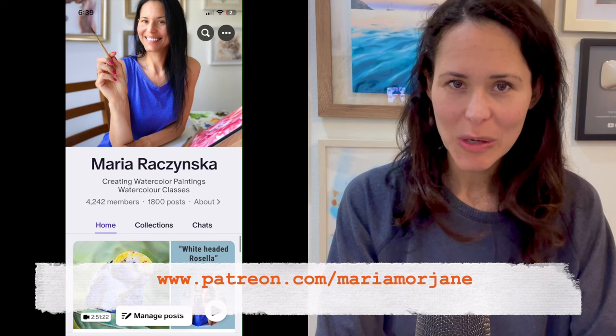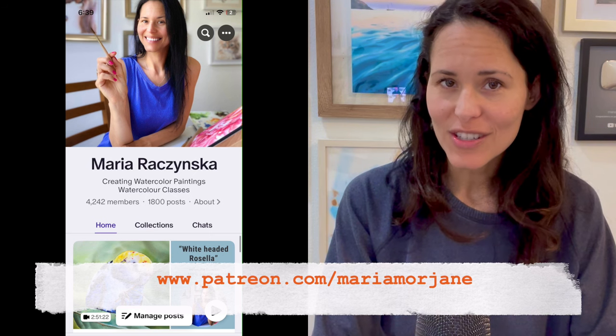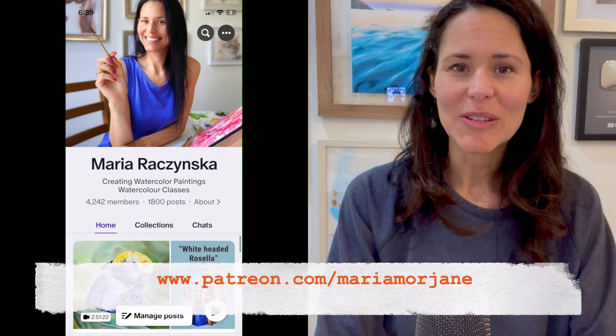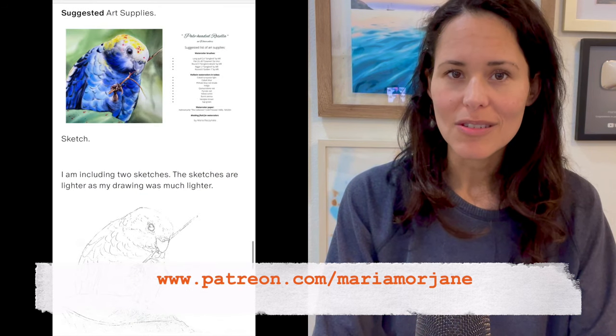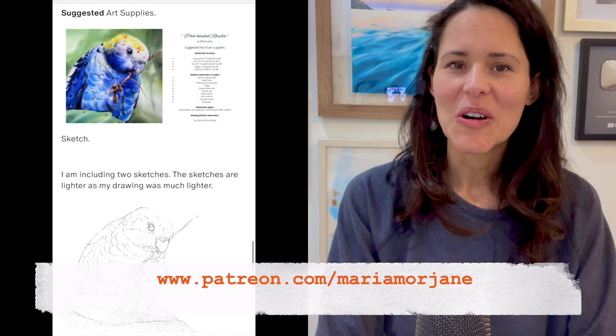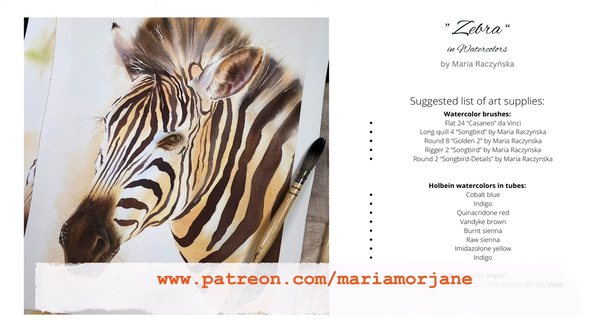A full class is available on Patreon. I provide a sketch you can download, a reference image, and a list of art supplies. Another benefit of being a patron is you get a new class every week, you can communicate with me, ask questions — I always respond to all messages — and I share tips and links to other classes, like how to create natural grays or a natural white shade in watercolor.